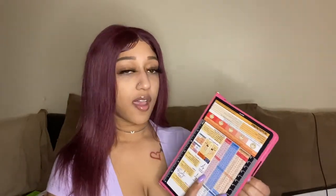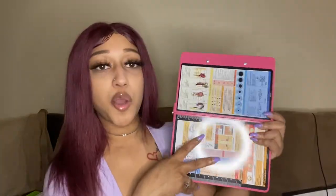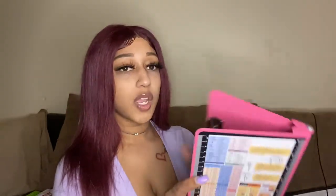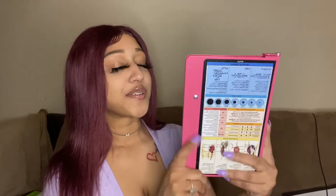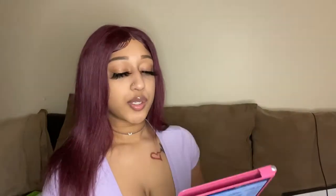The next thing I bought was this clipboard for clinicals. As you can see, it has a cheat sheet on one side, folds in half, and you put your notes and paper on the other side. On the back you also have your cheat sheet, just in case you forget something you can always reference it. It closes back in half and it's pink. It's a decent size so it's not bulky — you're able to carry it around easily.